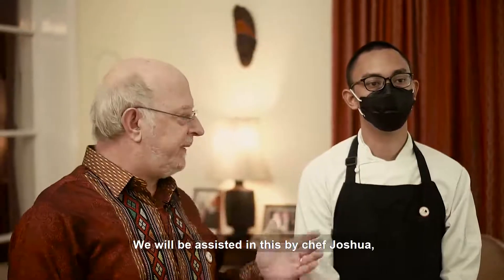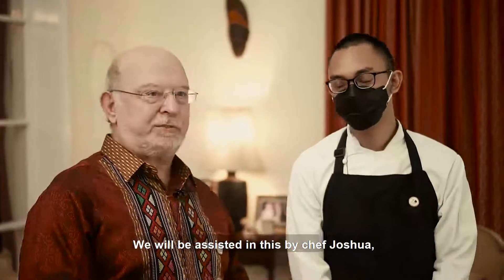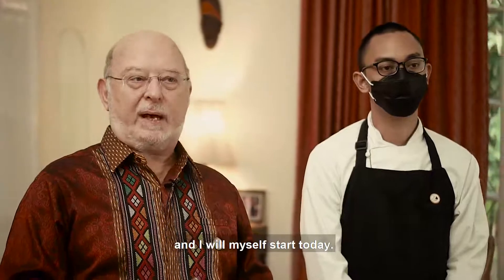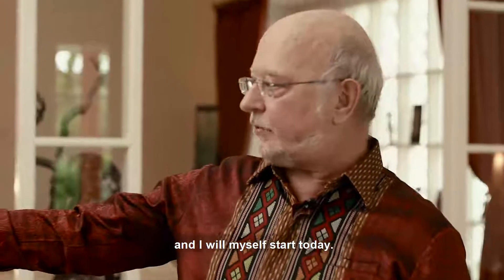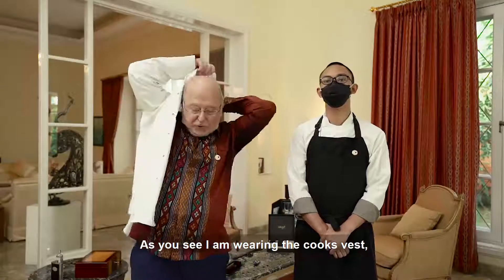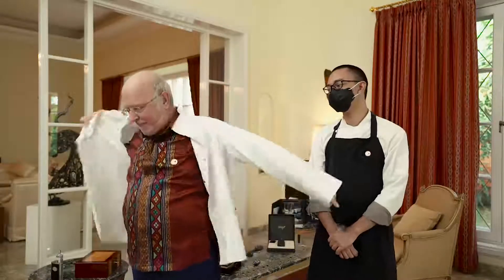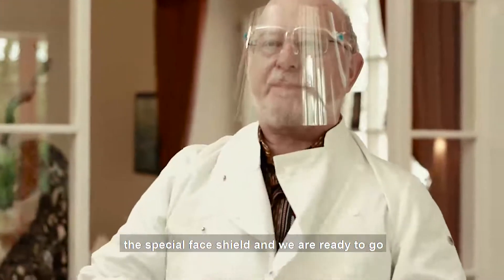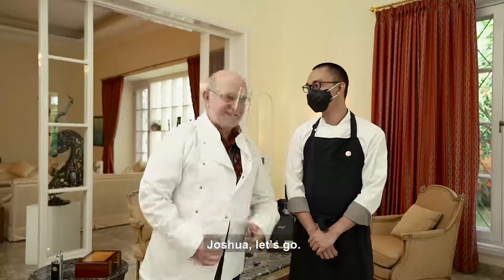We will be assisted in this by Chef Joshua, who is the chef here at the residence, and I will myself start today. As you see I'm wearing the cook's vest, the special face shield, and we are ready to go. Okay Joshua, let's go.